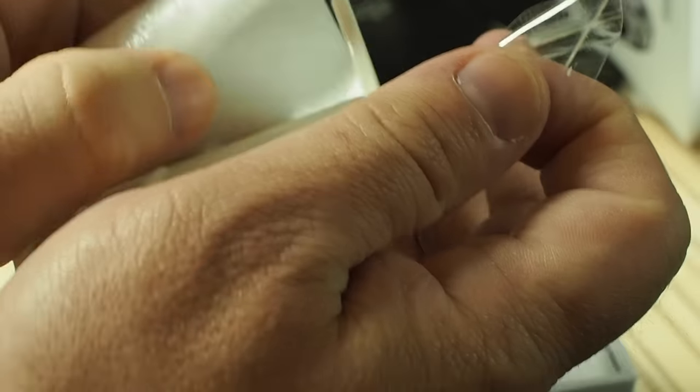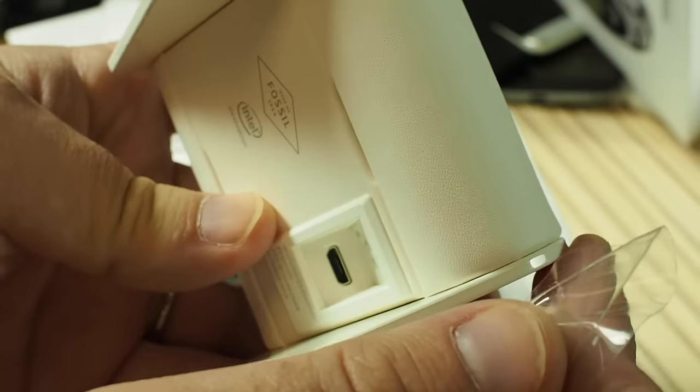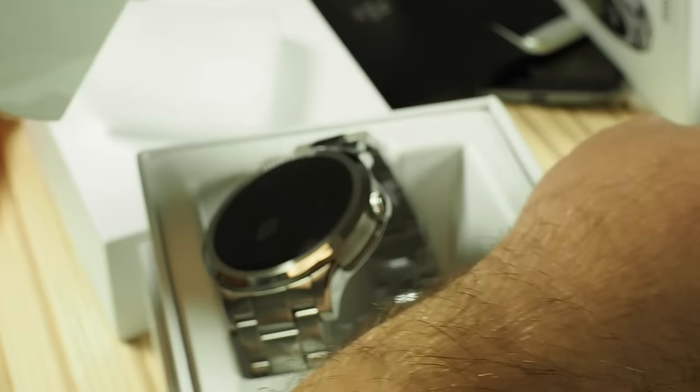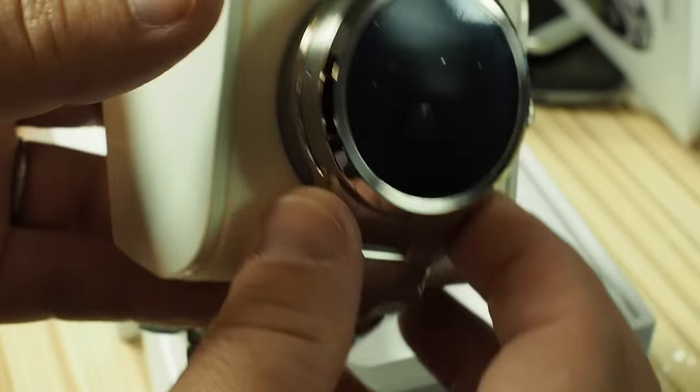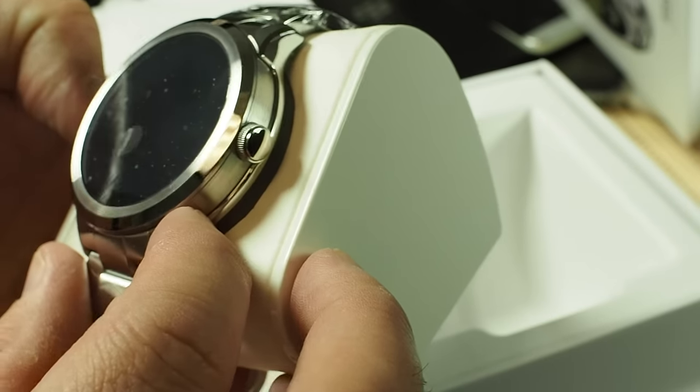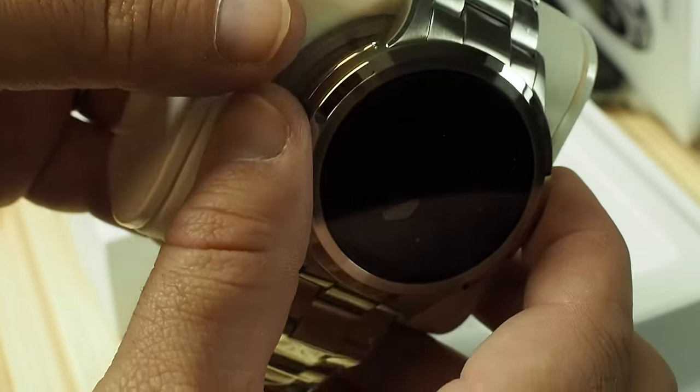Is that the charger? It is. Micro USB goes in there, and this is the giant charging pillow that it will rest on — so the Apple Watch is not the only one with the crazy charging pillow now. How about that? I'm not sure how I feel about that.